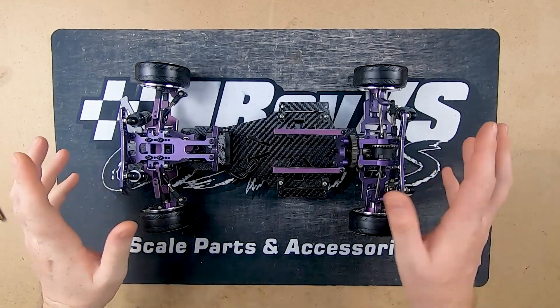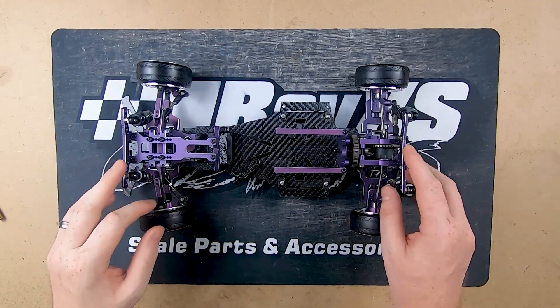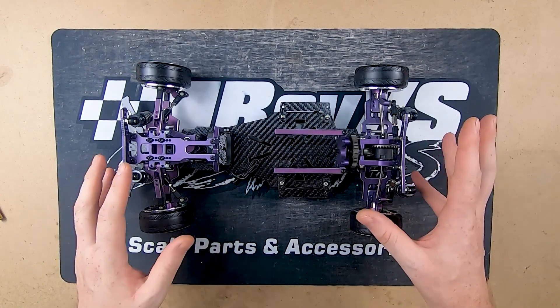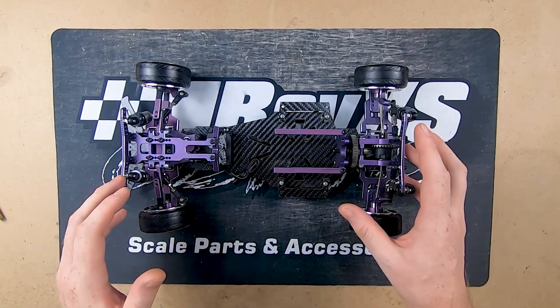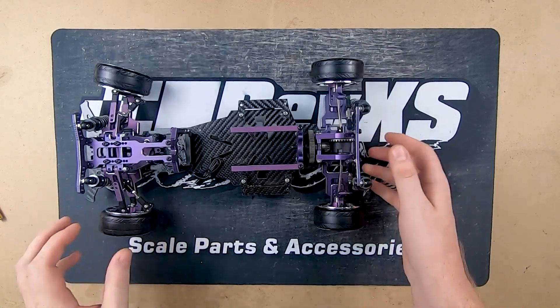Hello everyone, this is Carlton. Today we're having a look at a new Drifter from BND Racing out of Vietnam. There's been quite a lot of hype about this chassis and they sent us out a pre-production unit to have a look at. Obviously being a pre-production unit, there are things that are going to change in the final version. But let's have a look at what we've got so far.